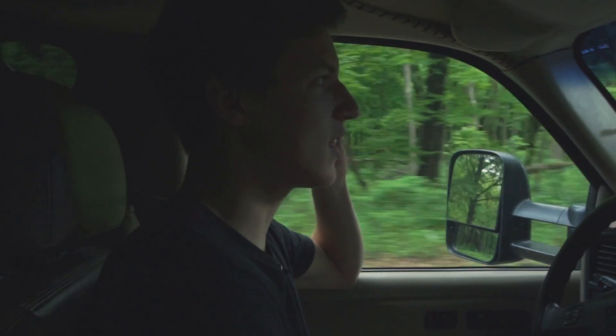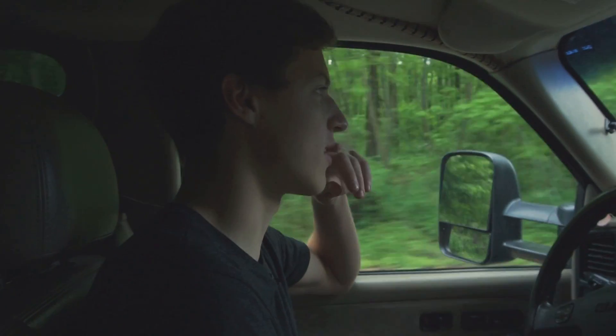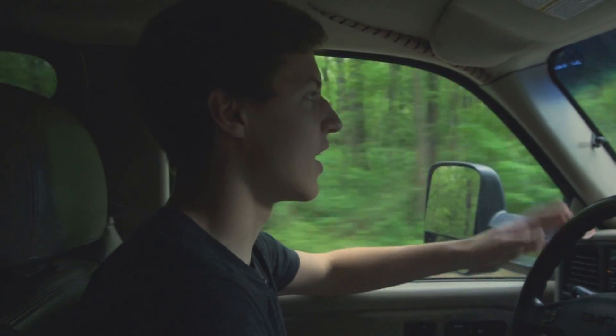We are currently on our way to a giant old windmill in Geneva, Illinois where the CGCookie studio is located. We just picked up some stuff from the studio and we're on our way there.